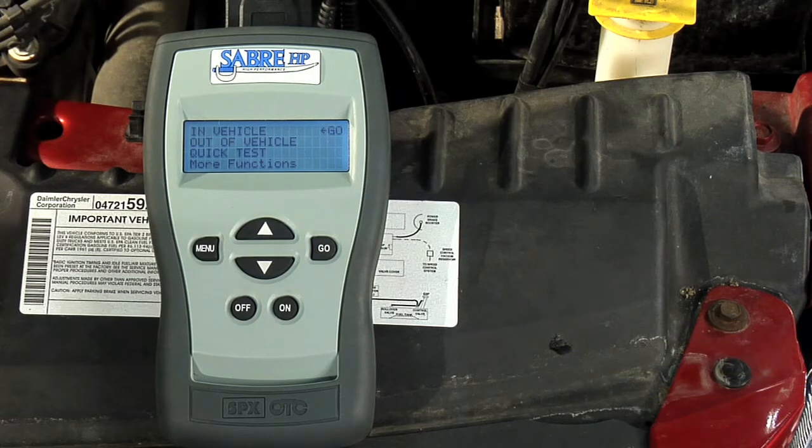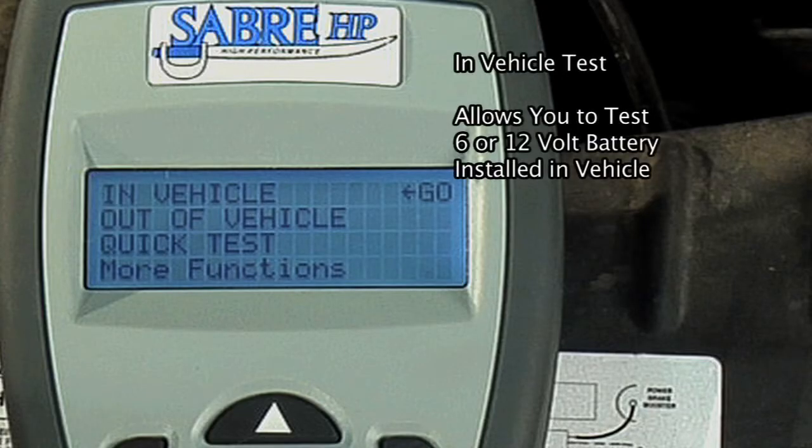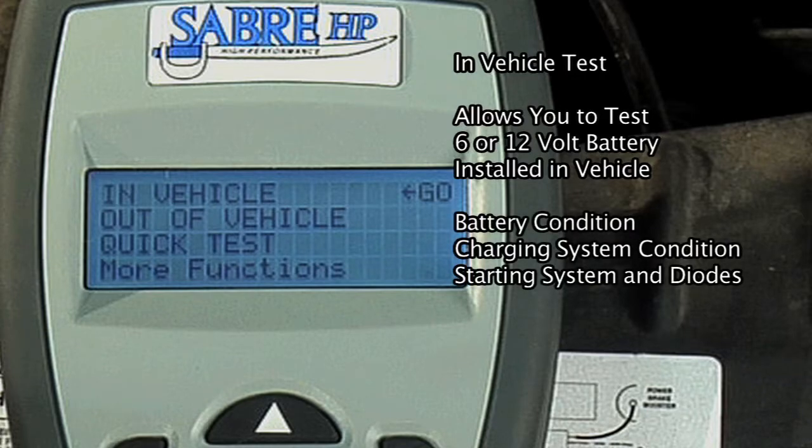In-vehicle test tests a 6 or 12 volt battery that is installed in a vehicle. This test determines the battery condition and then lets you complete the test or continue with the test of the vehicle's starting or charging system. The test results include the battery condition and the condition of the vehicle's charging system, starting system, and diodes.